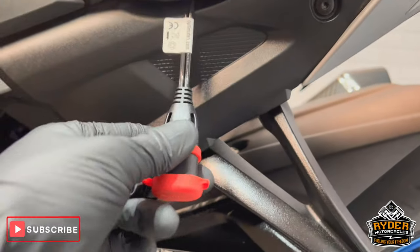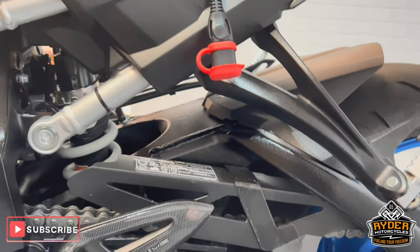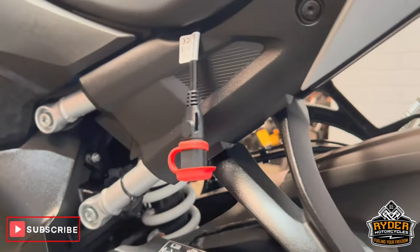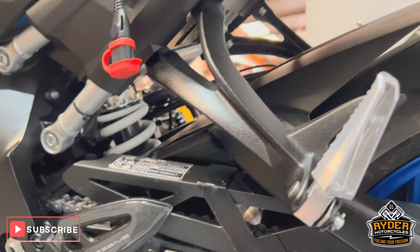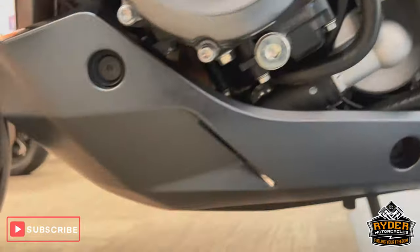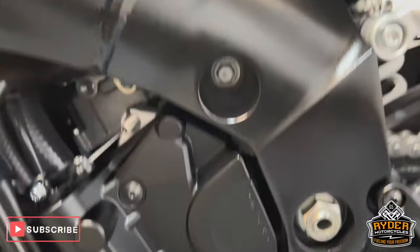That's just an OptiMate lead — we have them on all the bikes in this shop just to keep the battery health up to date. You can purchase them separately. All the engine casing on this side is nice, as is the lower belly pan and all the frame.